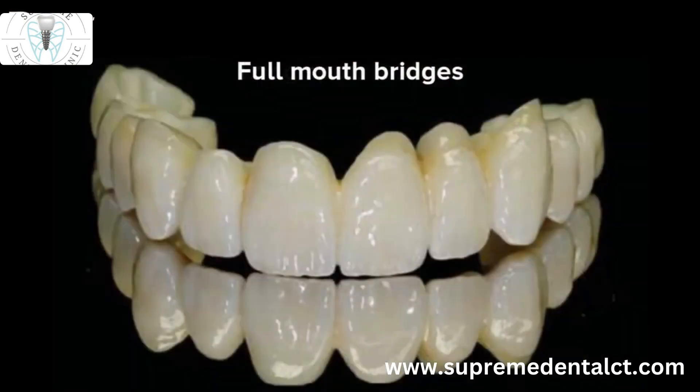All ceramic crowns have improved tremendously over the past many years and are now very strong, faster to make and more predictable. Long span bridges and full mouth bridges can also be made in all ceramic nowadays.